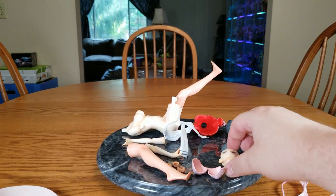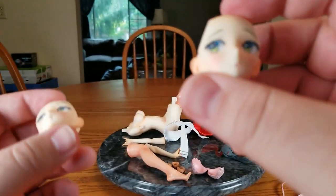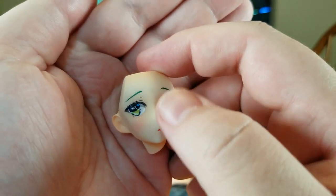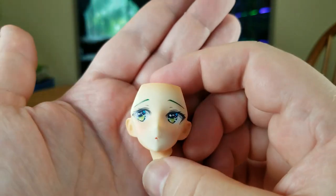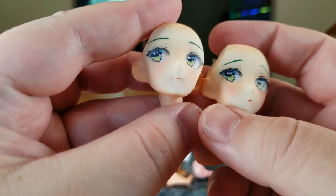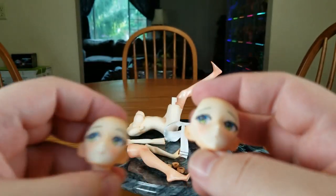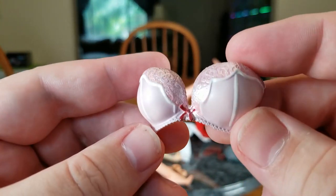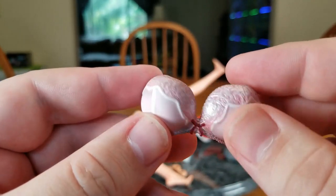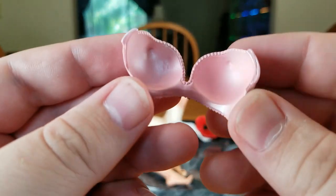There are the two faces — A and B. She comes with B by default, which is her embarrassed face: she's got the little O-mouth, looking off to the side, eyebrows up a little bit, and she's blushing. Eyes look okay. Face A has a little bit more of a coy smile and the eyebrows are at less of an angle — so less embarrassed. Here is her bra: it's got a little red bow, it's very lacy and doily-looking, with little white ribbing lines. Inside the bra we see the nipple holes.